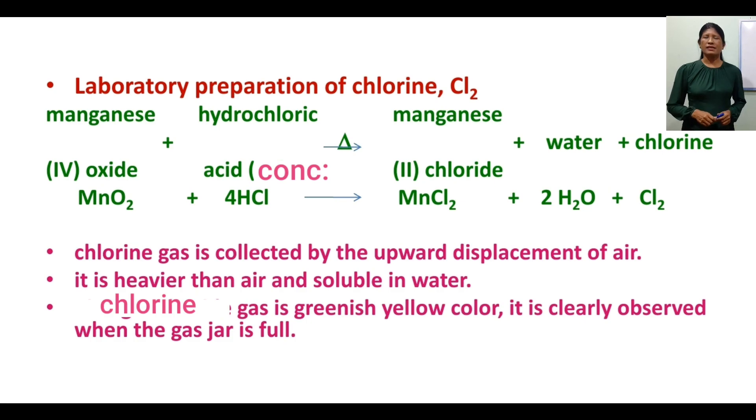The preparation equation for chlorine: manganese dioxide plus dilute hydrochloric acid, with heat, gives manganese chloride plus water plus chlorine. That is: MnO2 + 4HCl → MnCl2 + 2H2O + Cl2. Chlorine is heavier than air and soluble in water. Chlorine gas is collected by the upward displacement of air.